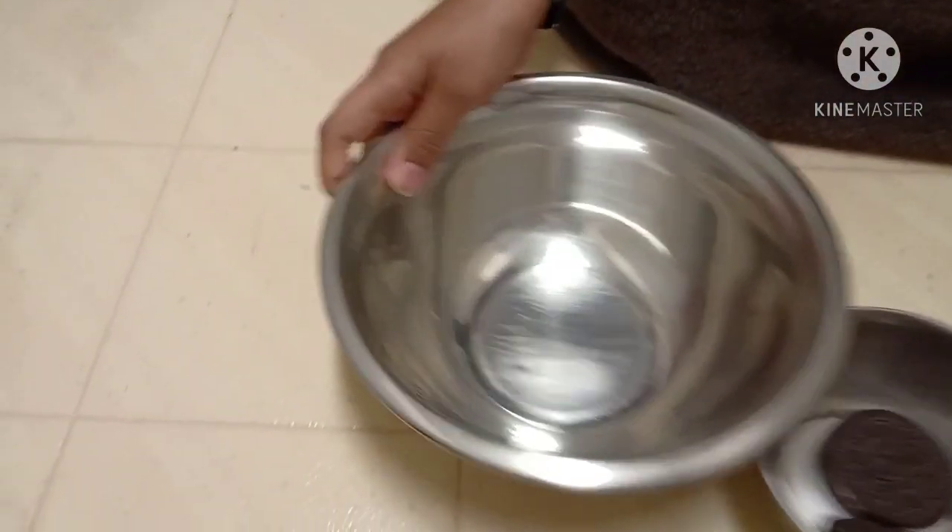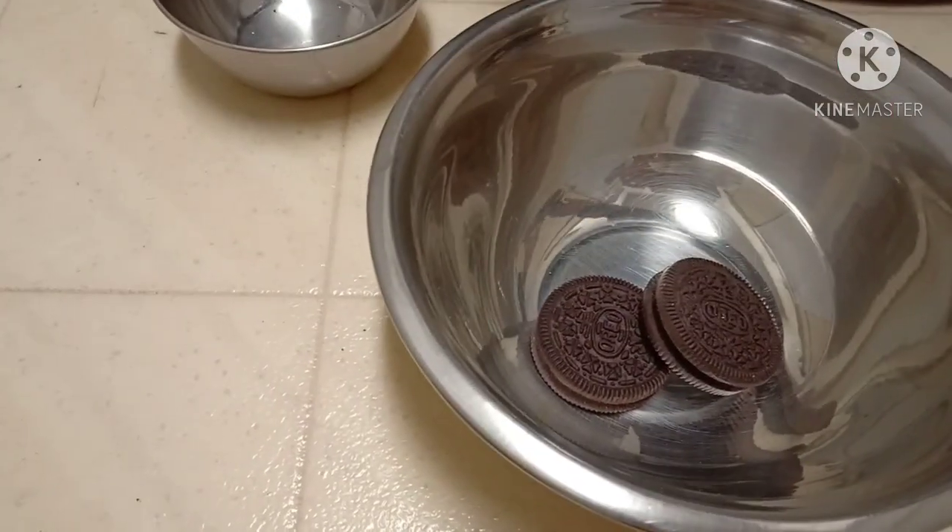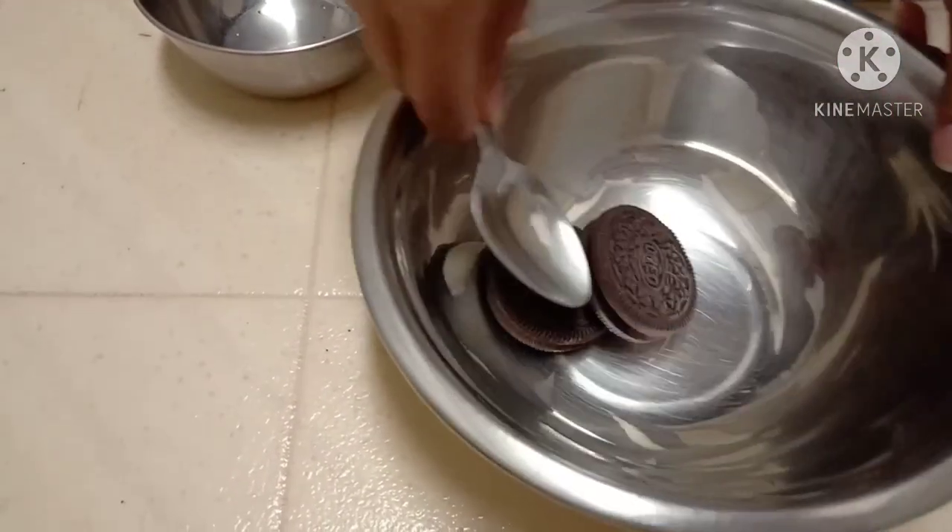So first you need to put the Oreos in the bowl. Then take a spoon and crush those Oreos.